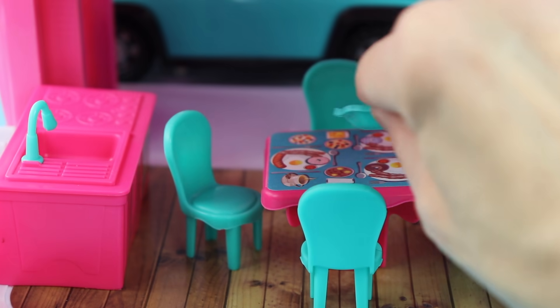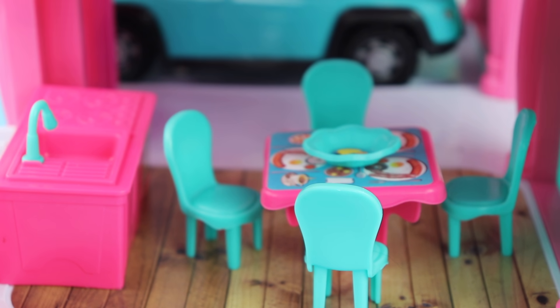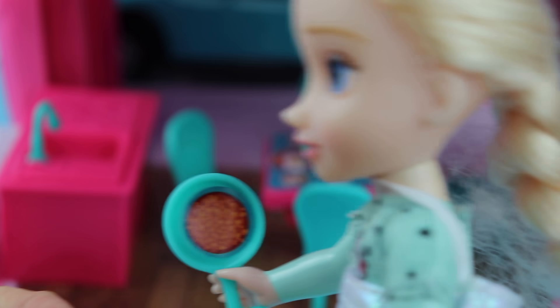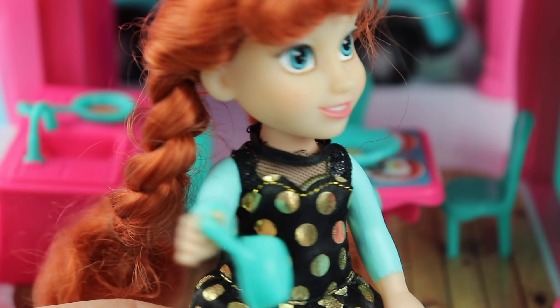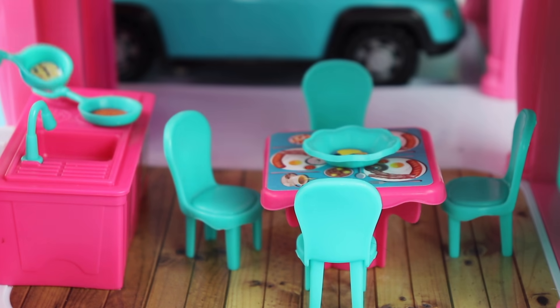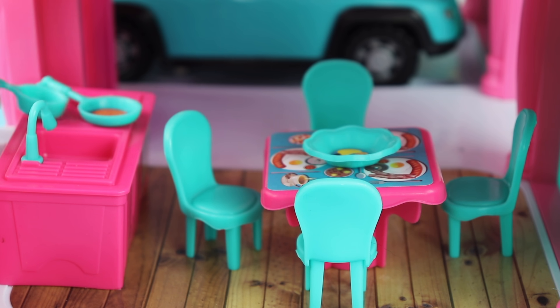Okay, what do we do next? Wait, we have to put the food on the table. Well, there's already food on the table. Here's the beans. Beans — ugh, I hate beans! And here's another frying pan. That's a pot — what's in the pot?